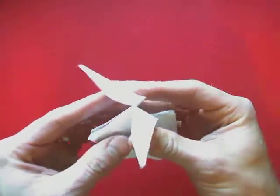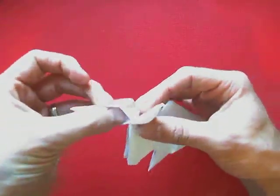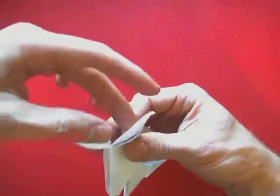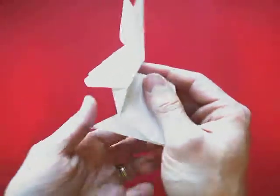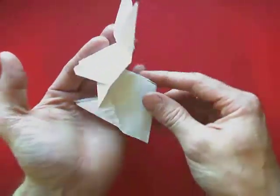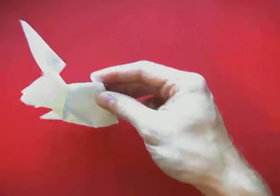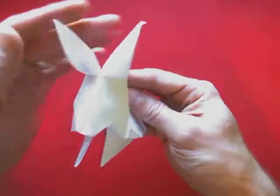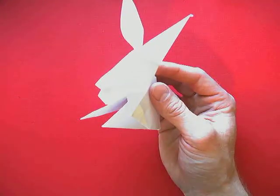The last thing we're going to do is adjust the ears. There's a little crease here — we're going to fold it down on both ears, then take your finger inside the folds of that ear just to open it up a little bit. And then we have our little bunny — it'll stand up, you can make it hop. Some tricky folds in there, but with some practice you can do this. Have fun!